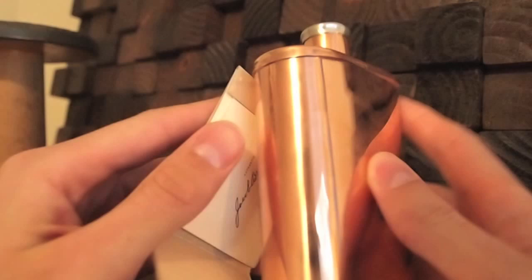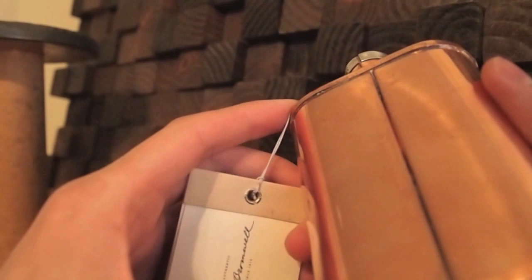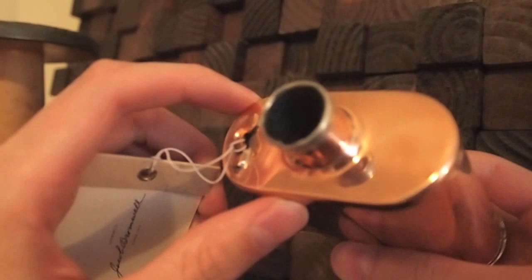The inside looks pretty rough — it doesn't look like it's totally smooth or anything, but it isn't going to leak on you. I've tested it with water, and it can definitely hold the water in, and that's the main point of a flask.